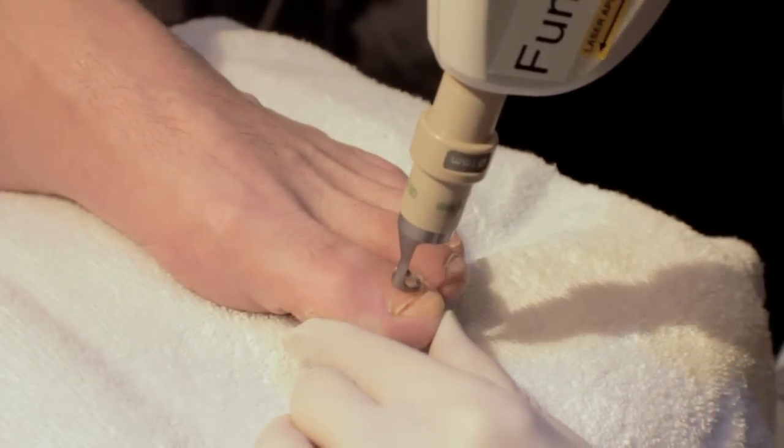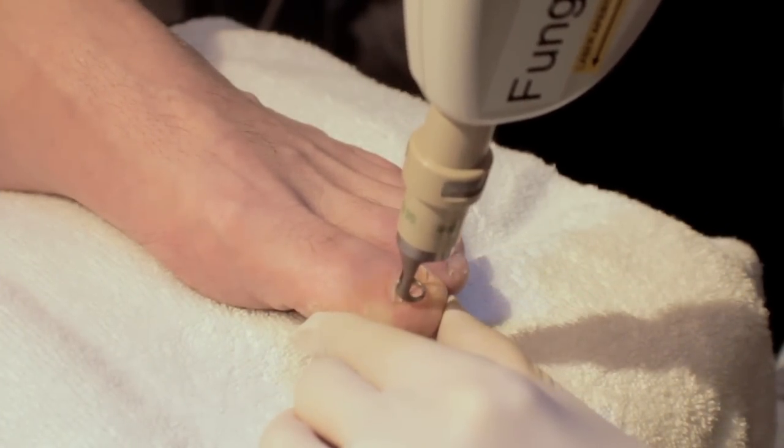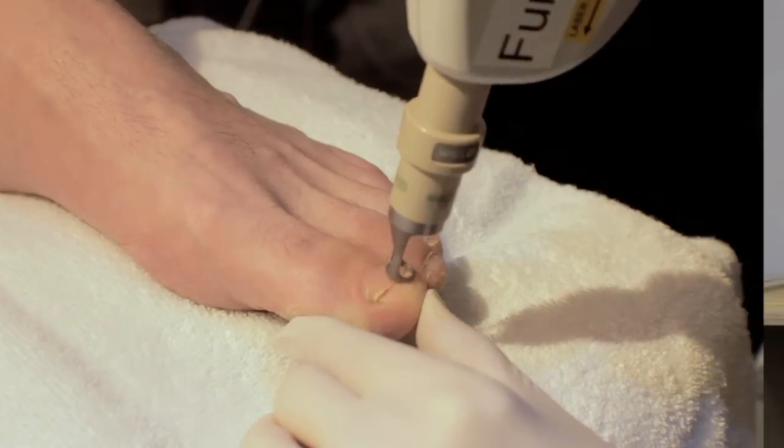The way the laser works basically dries out the fungal tissue spores and the actual mycelium from our nail beds. It kills it by drying it out through the laser light.